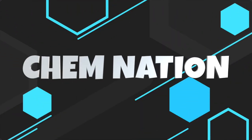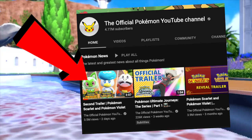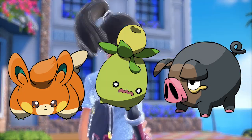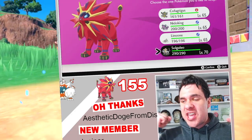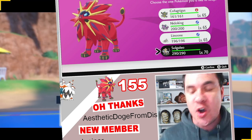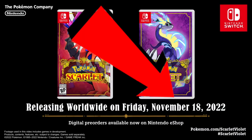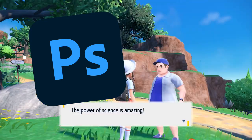Hey everybody, Chemnation Chris here with another quick Pokemon video. With the release of the second Pokemon Scarlet and Violet trailer, we got to see some pretty cool additions to the Pokedex. As someone who shiny hunts here live on YouTube almost daily, I'm excited to see what these shinies look like. But since we have to wait literally forever to see the official designs, I thought I'd design my own based on what I'd like to see.